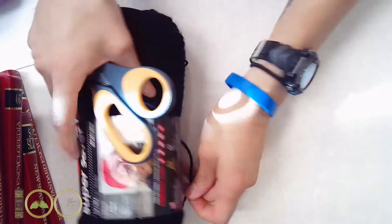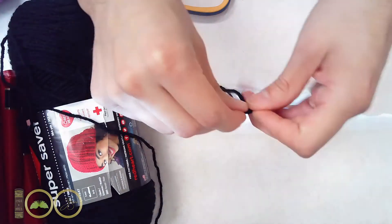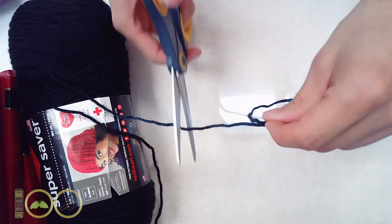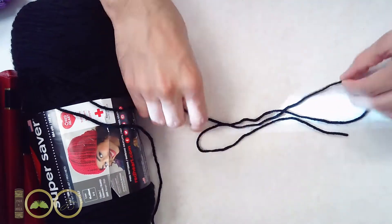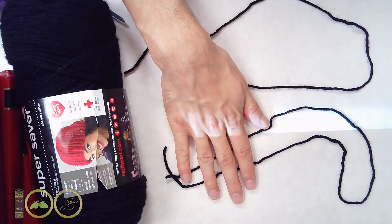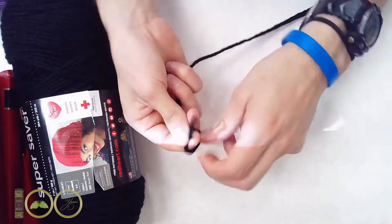Now you will want to get a string of yarn three times the size that you would like to have. So if you want a foot worth of yarn, make sure to cut three times its length. Then you'll want to do another string the same size, so that you can wrap around it and make it a thicker cord.